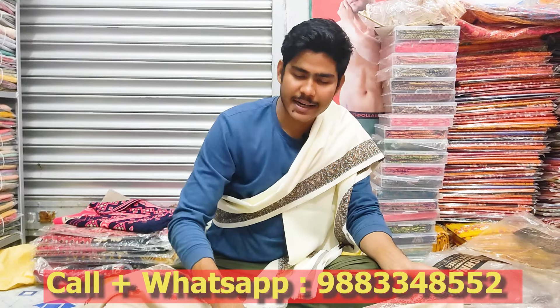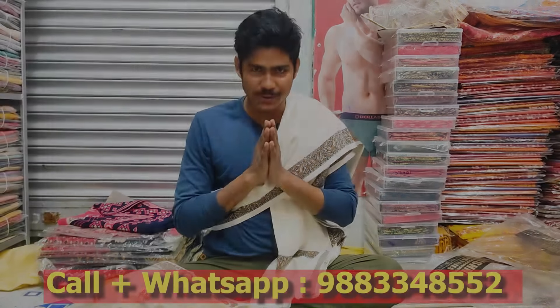And this is what we do with our WhatsApp. So I will see you in the next video. Namaskar.